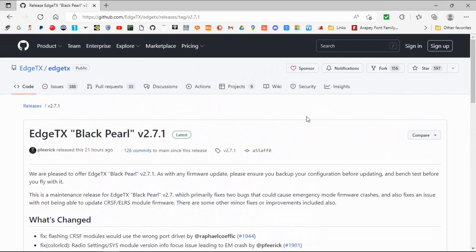Let's click on the actual firmware — and as you can see, here are all the adjustments that have been made in version 2.7.1. I hope you found this video useful.